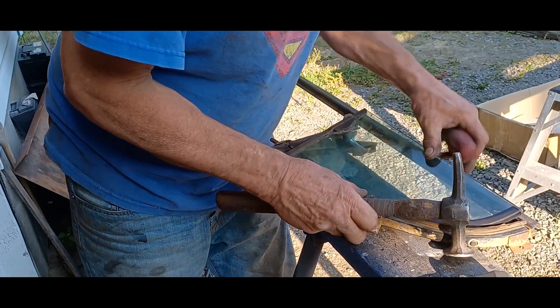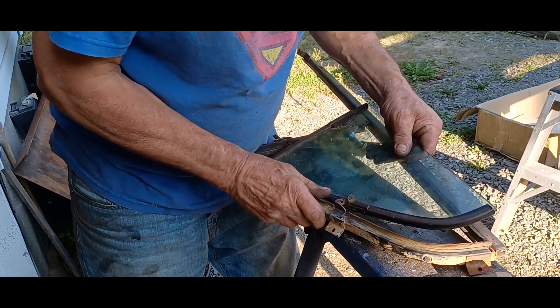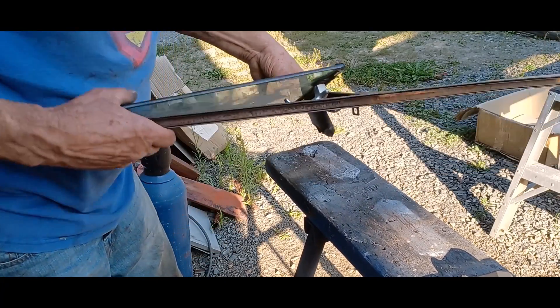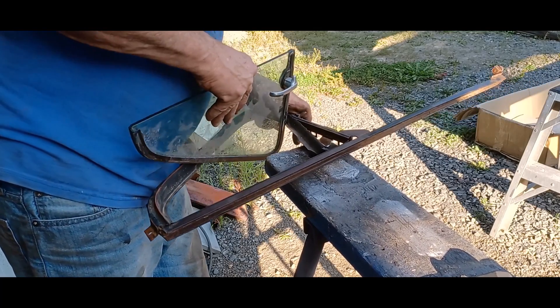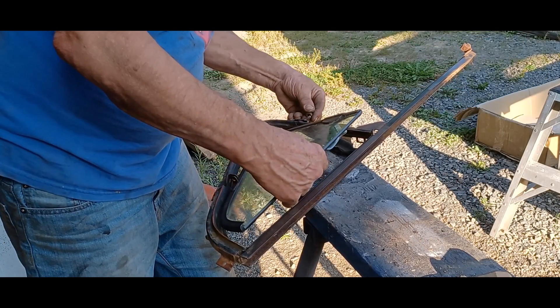There she comes. Got it out. Now I'll put the nut back on top and push it out.